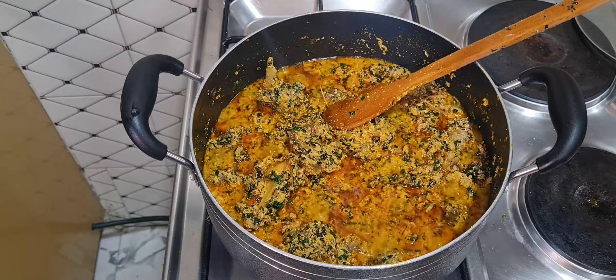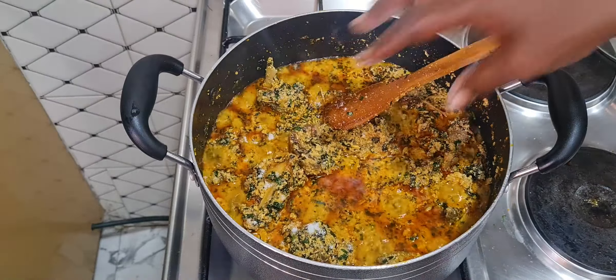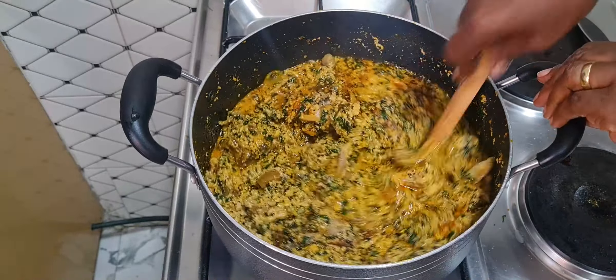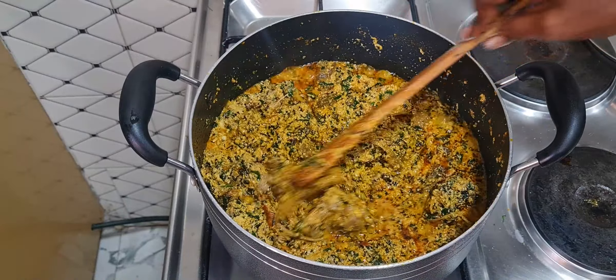I'll just add a little salt. You can have this with any swallow of your choice — on the side of yam, oatmeal.